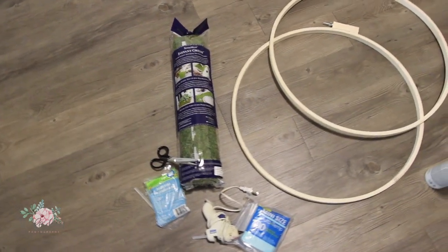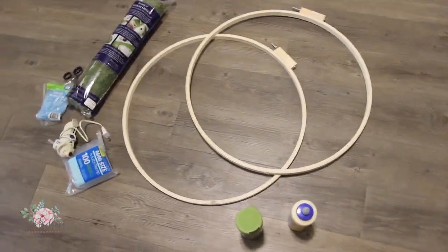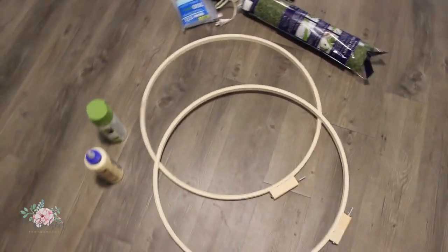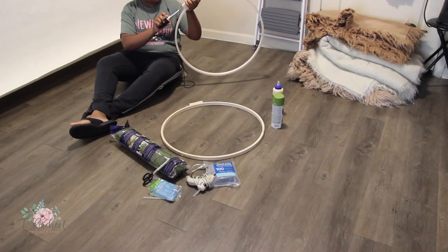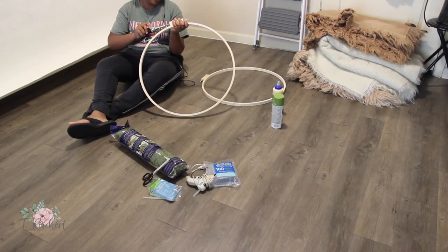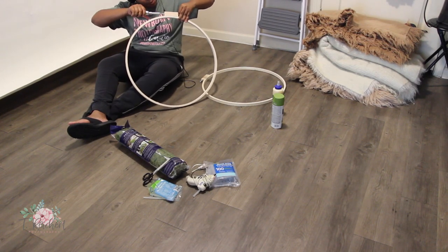Here are my supplies. I wound up not using the spray paint — that was just in case — but the moss was nice and thick. I did use the wood glue, the glue gun, glue sticks, and scissors. Here I am tightening the hoops, screwing that screw a little bit tighter so that both hoops won't separate.